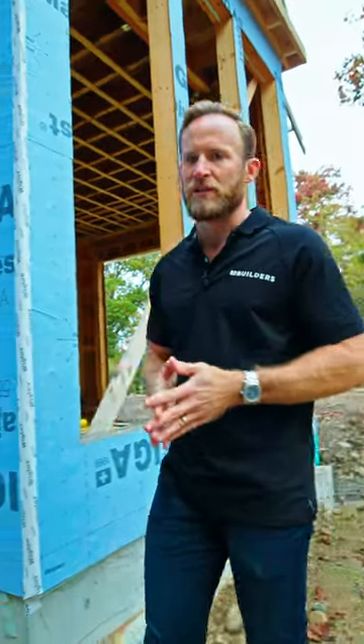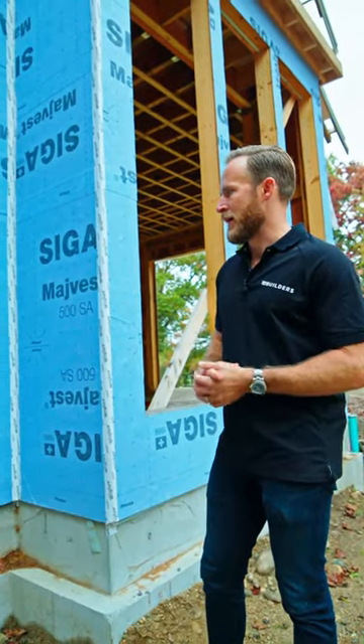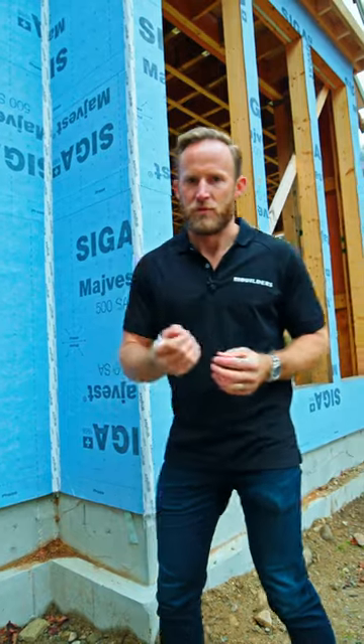There's a lot of great information on this, but this has been our go-to WRB for all of our new builds going forward because of the ease of it and because of the performance of it.